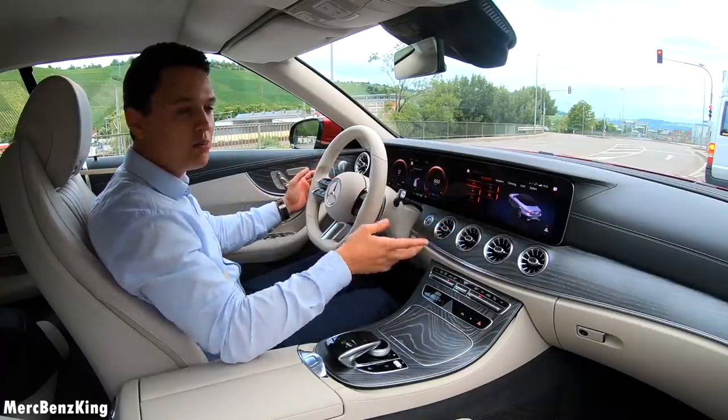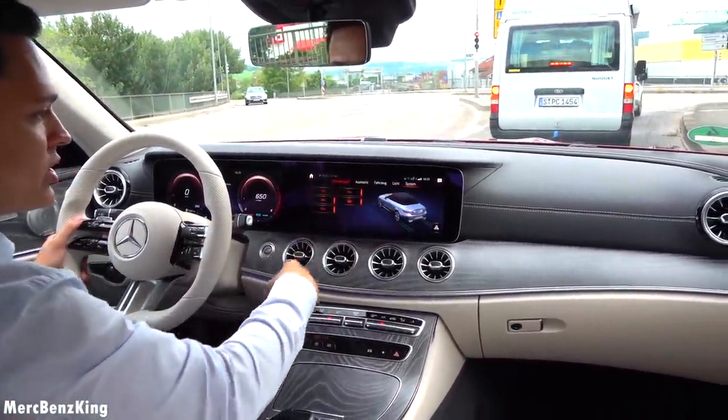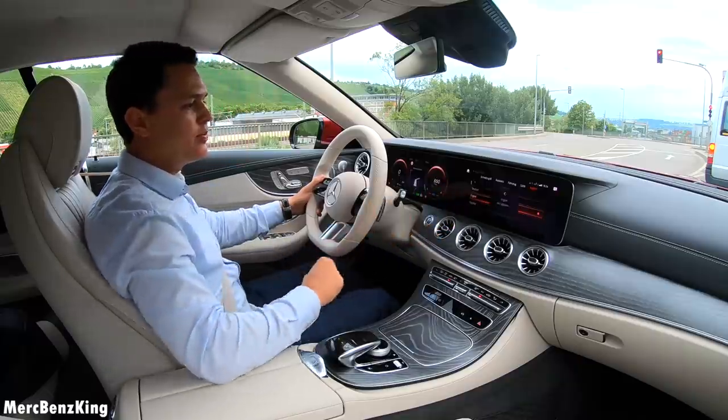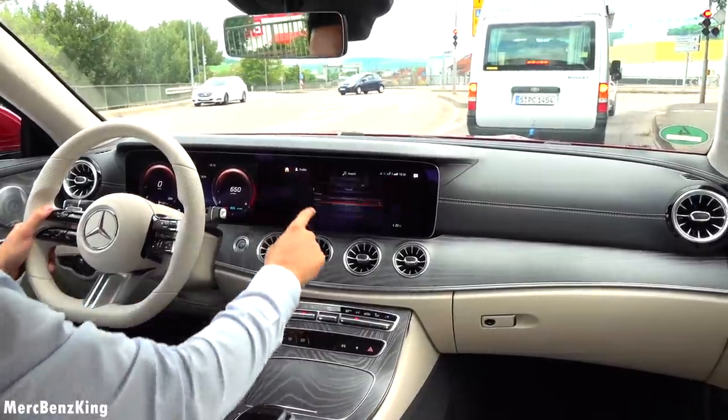It is nice to see actually the picture of the E-Class cabrio in the settings — usually it was just the E-Class without the AMG package. We will go to the languages and set it to English, then back to the navigation.